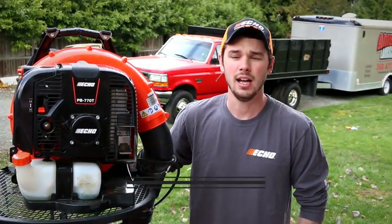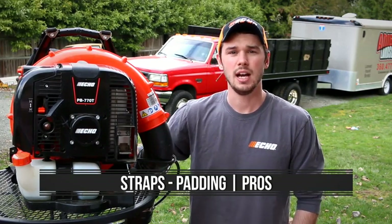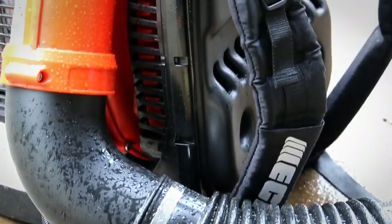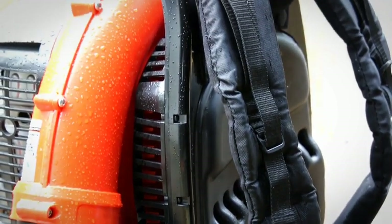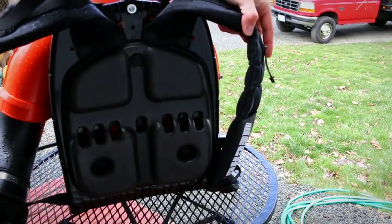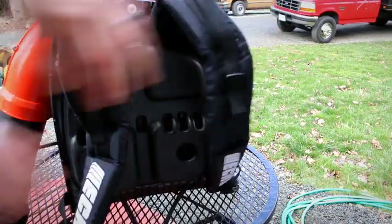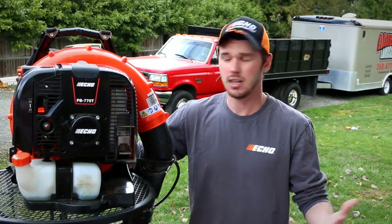So the next thing we're going to talk about is the padding. This was one of the first reasons why I didn't want to buy an Echo — I tried on the PB500 at Home Depot and thought the padding was very cheap and very uncomfortable on my back. But definitely for the 770, it's really nice. It has some nice thick strap padding so it's not digging into your shoulders when you're walking around, and then it has this foam flexible padding in the back where while you're walking, it's kind of bouncing on your back rather than digging in.